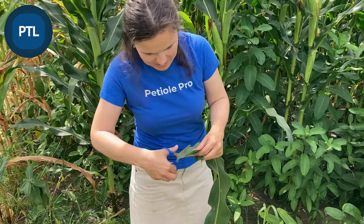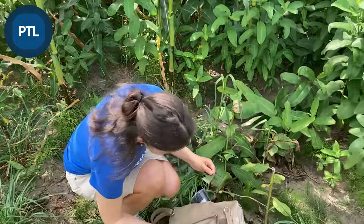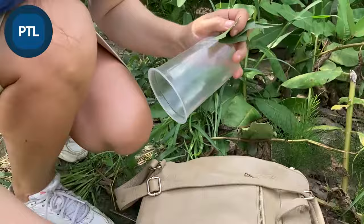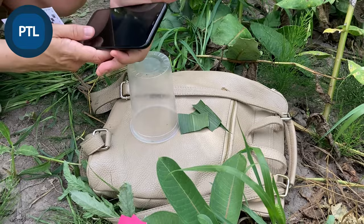After cutting, I put the scissors back into the backpack — the backpack will be my base. Now I have this stand, which is a simple plastic glass. I switch on PTL, and here we have our PTL app. Then I press 'Leaf Area Meter.'